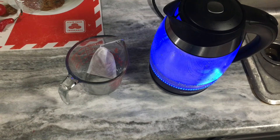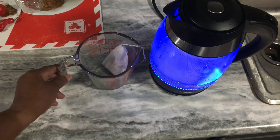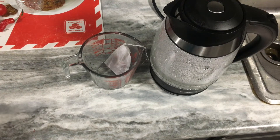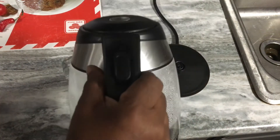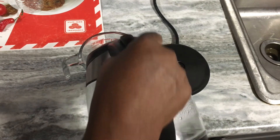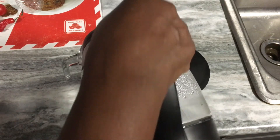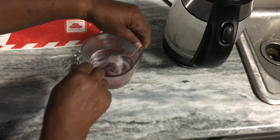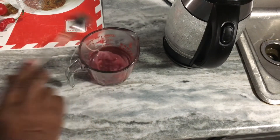I've got my water boiling. I'm using my tea kettle and this glass measuring cup so you can see the color of it. I'm just waiting for my water to boil. Okay, water finished boiling — now I'm just going to pour it into this cup. As you can see, it's already turning color, so I'm just going to let that sit there.